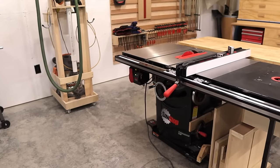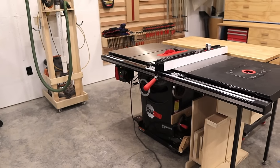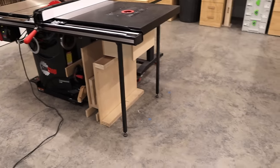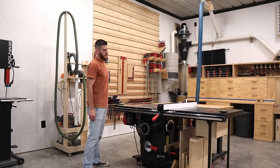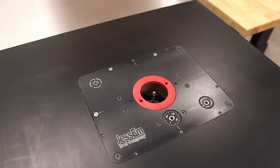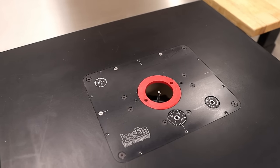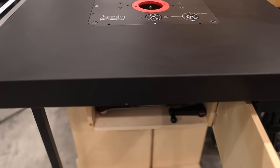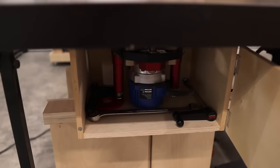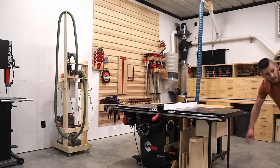This is the SawStop three horsepower PCS professional cabinet saw. This is by far my best investment I ever made. I was using the DeWalt contractor table saw before this — it made a world of difference. I have a router lift on the end with just a cheap router. I think it was a Cobalt router, just what I had in the previous setup. Really need to upgrade it eventually.